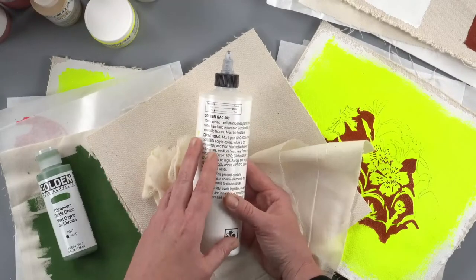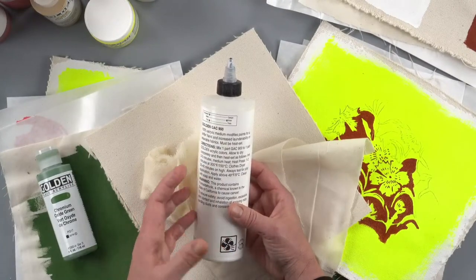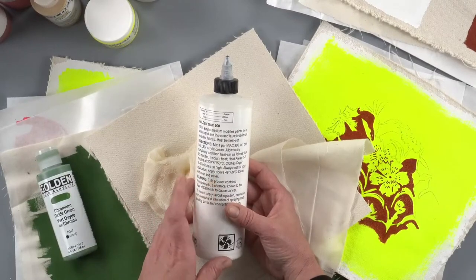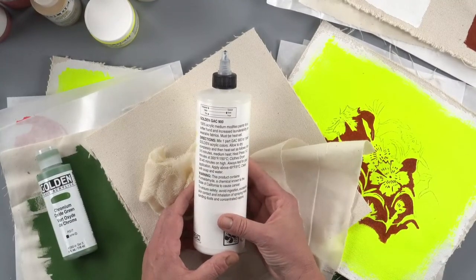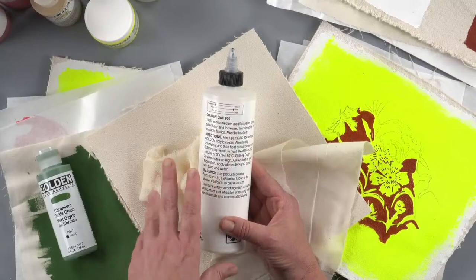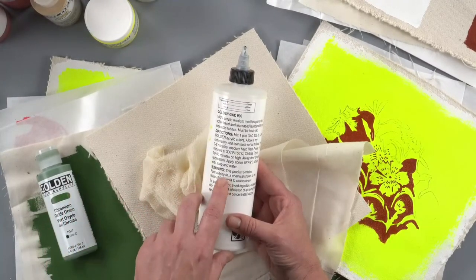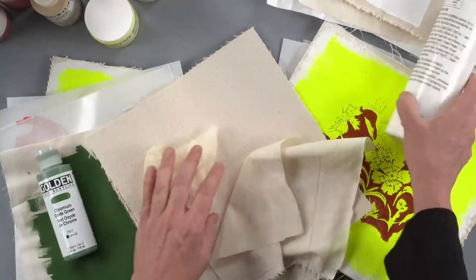It must be heat set to work. We recommend putting it in a clothing dryer — about 40 to 50 minutes in a home dryer, or a little less time in a large commercial dryer at the laundromat. There's a few other ways to heat set it; we have an information sheet on painting on fabric which the team will post in the chat. You'll see a warning that it contains formaldehyde — a small amount is released when you heat set it. Your home dryer vents to the outside, so it's not a major concern, but if you're ironing, crack a window for ventilation.